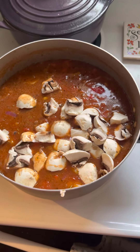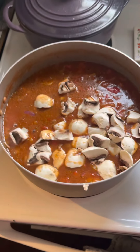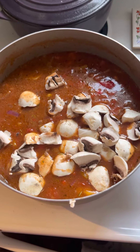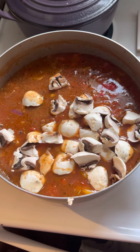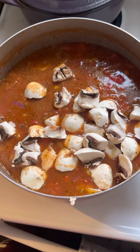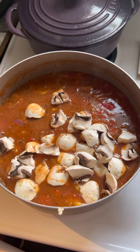Hi everyone, I just want to come on today and share my stuffed bell pepper soup. It's great to make at the beginning of the week because you can eat it continuously through the week. You can freeze it, have it as leftovers, take it to work for lunch, or have it for your kids after school.